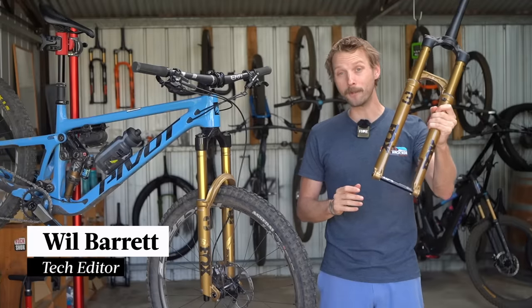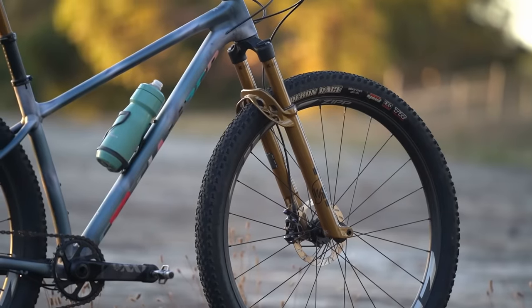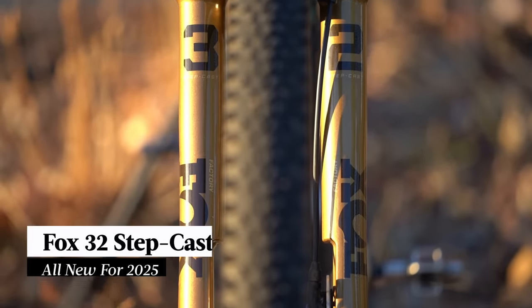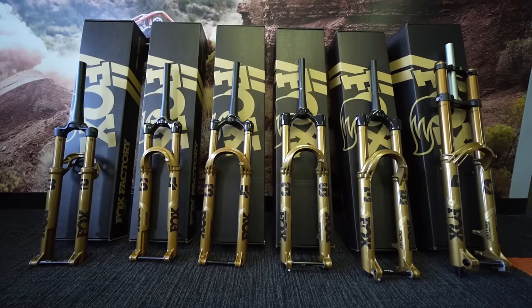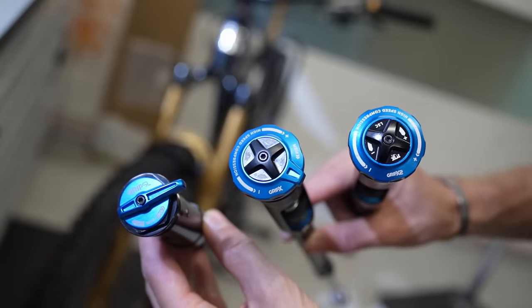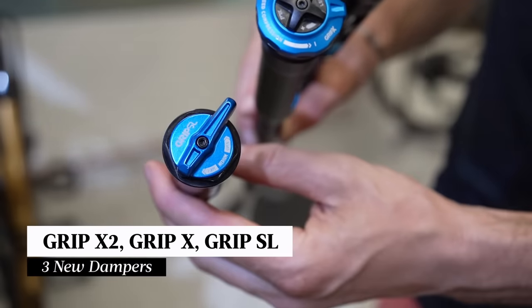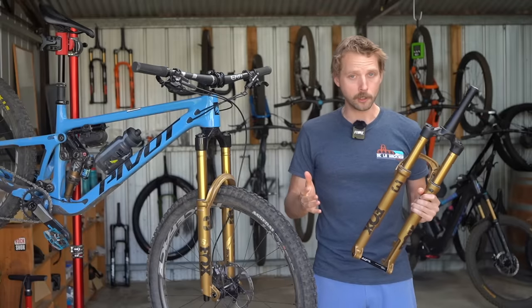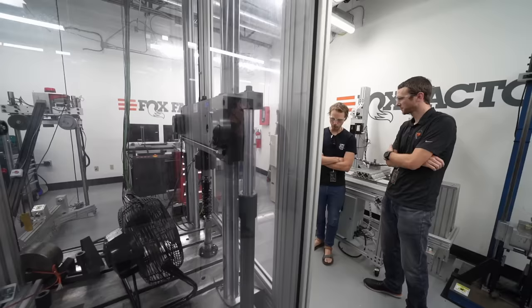This is the lightest mountain bike fork that Fox has ever produced. It's the 32 Step Cast, and it is all-new for 2025. Not only that, but Fox is updating its entire fork lineup for this year with three brand-new dampers: the Grip X2, the Grip X, and the Grip SL. As part of the official launch, we traveled out to Scotts Valley in California to meet the engineering team behind the 2025 Fox lineup.